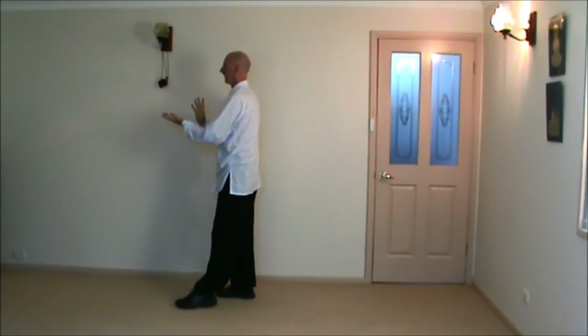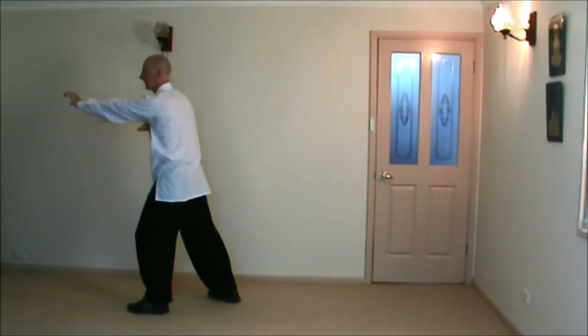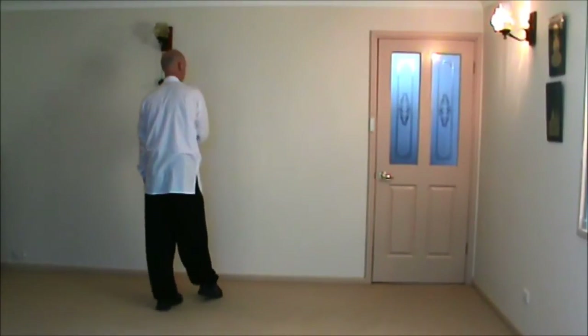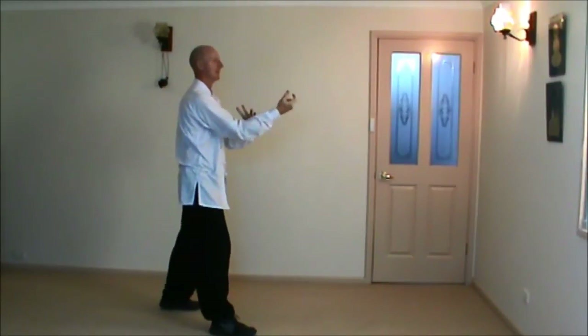Step forward with the left. Right hip at the horse, block, palm strike to face. Sink back, pulling back. Turn left heel, shift the weight, right toe, turn body hammer.